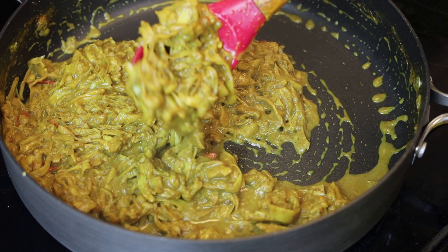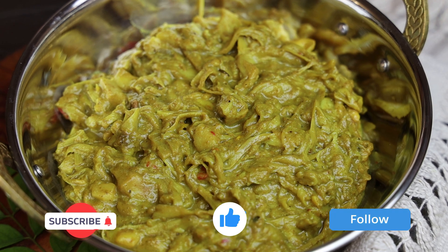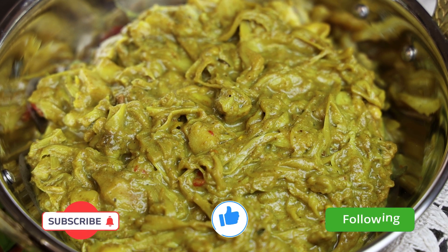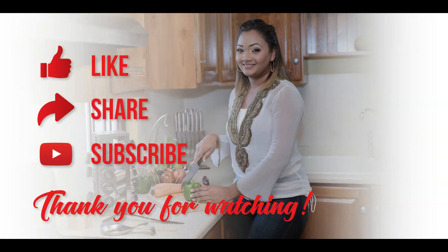This tasted just like shatayn — it was really, really delicious. I can't wait for you all to try this; let me know what you think in the comments below. Please remember to like, share, and subscribe, and I'll see you in my next video. Bye guys!